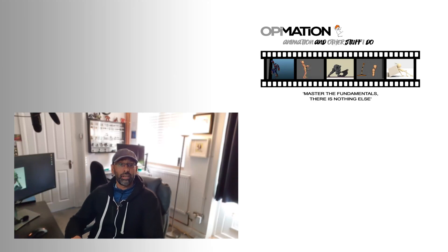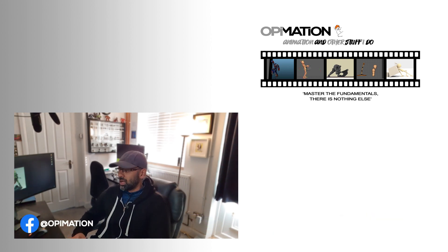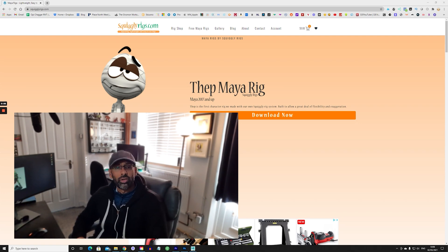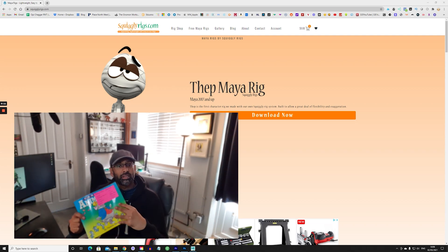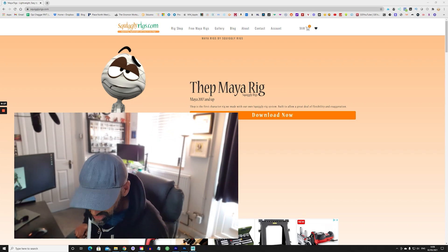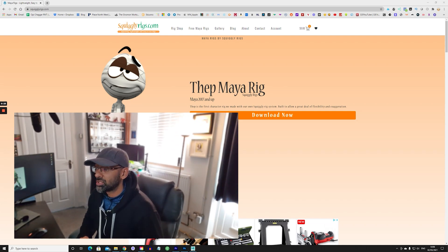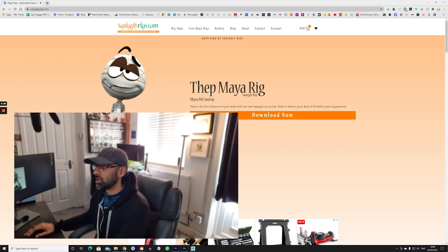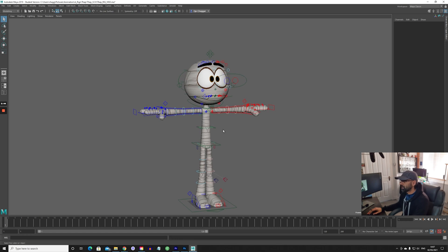Hey friends, welcome back. In today's video we're going to be doing a review on Feb, which is a free rig you can get from Squiggly Rigs, right here on the screen. I thought we'd go through the review first so we can work on the animations later. I was thinking of using some exercises from Preston Blair's book, which I did a review on in my last video, and we could use this rig because it looks quite fun.